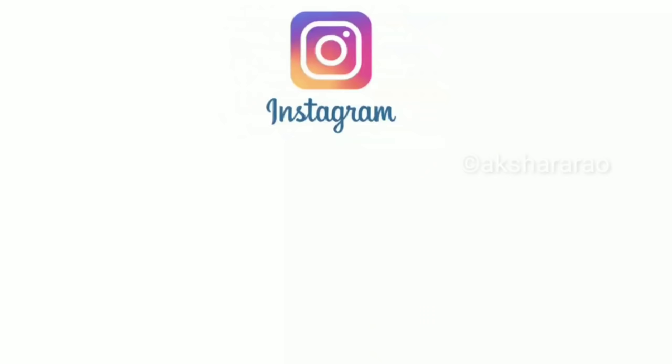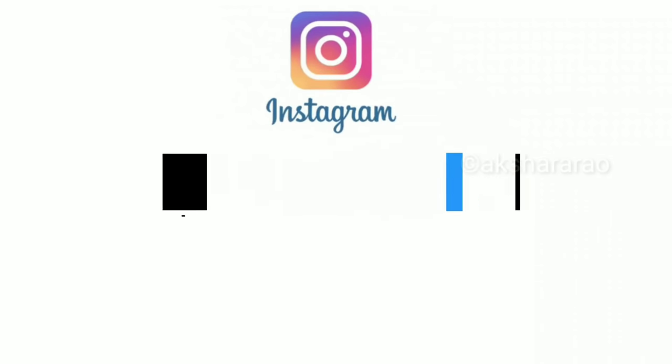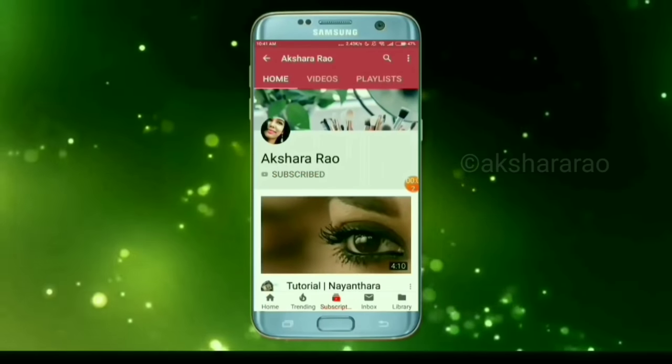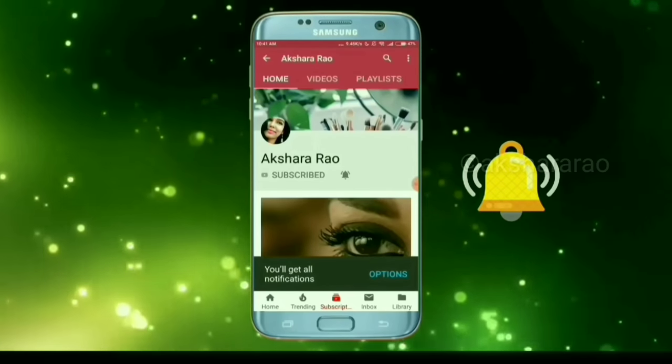This video is complete. You can follow me on Instagram. I hope this video is useful — please like and subscribe to the channel, press the bell for notifications. Until I meet you next time, bye bye and take care of yourself.